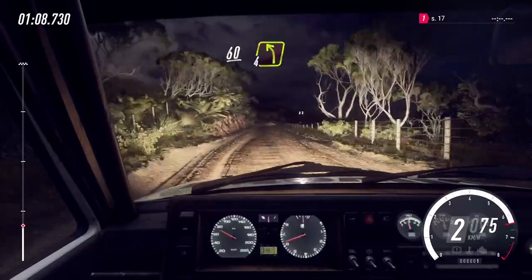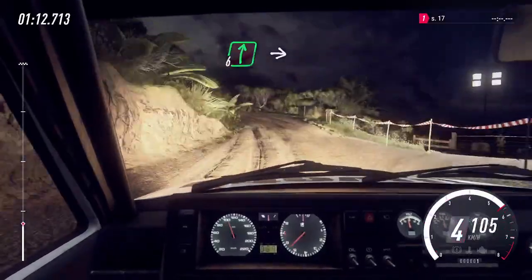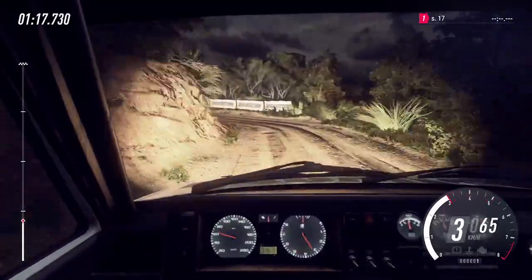4 left. Into 6 right of a crest. Into 1 left, tightens. 50.